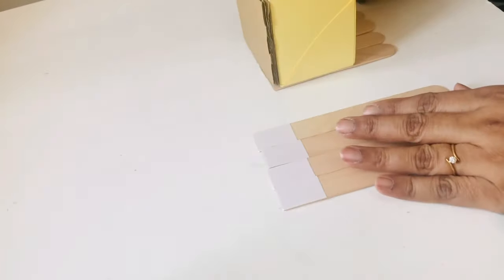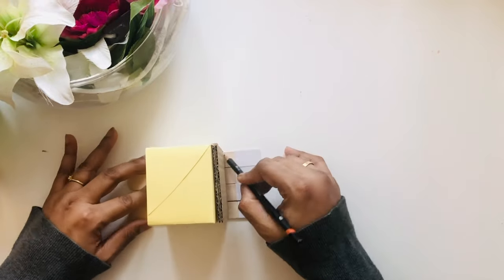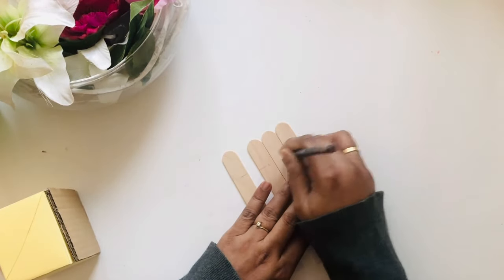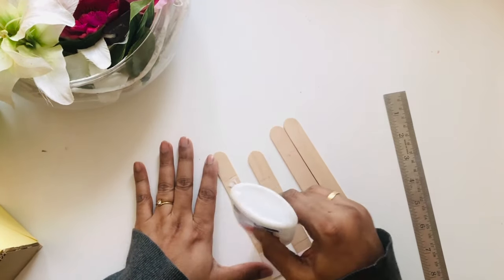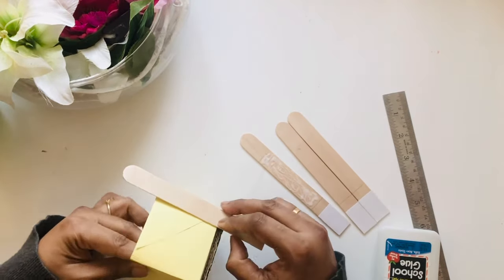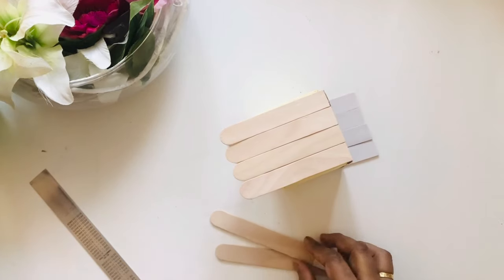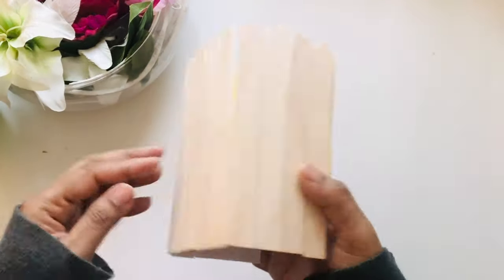Now I've taken four more thick popsicles and I will measure the paper with the box to find out where I'll put the glue, then just stick it on all the other three sides. With the remaining popsicles you will cover the other sides — this is how it looks now.